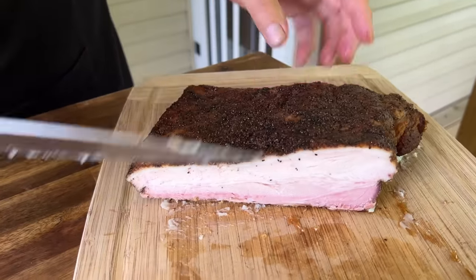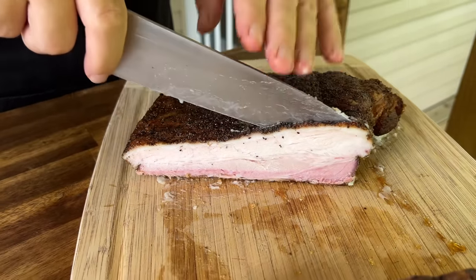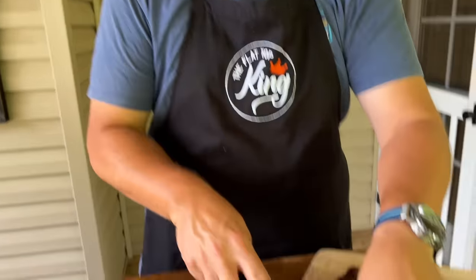Look at that. It smells amazing. You want to try it? Heck yeah. Mmm. Tender, fatty, soft. Even cold, it's good.